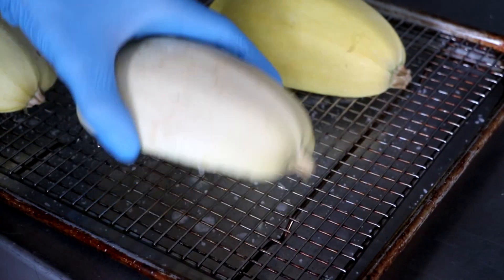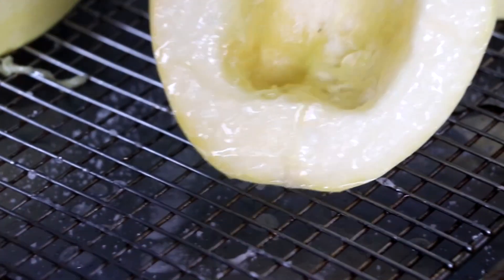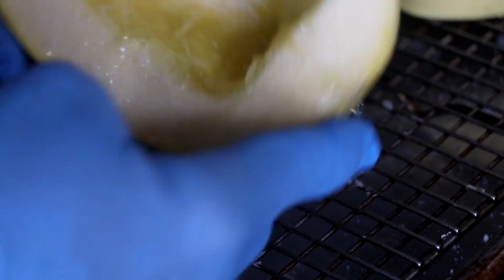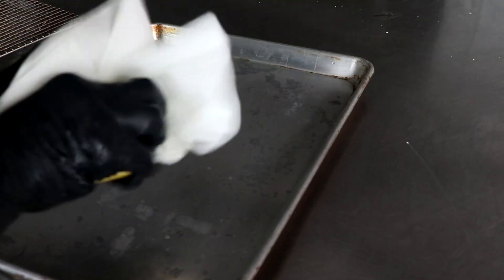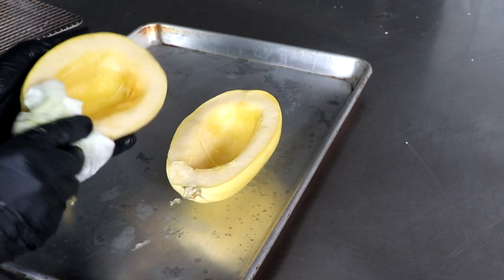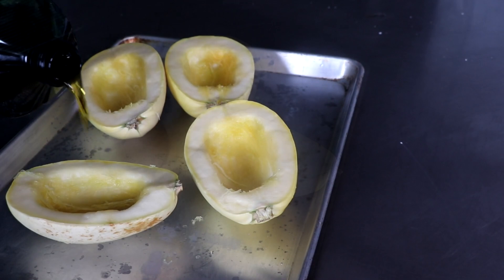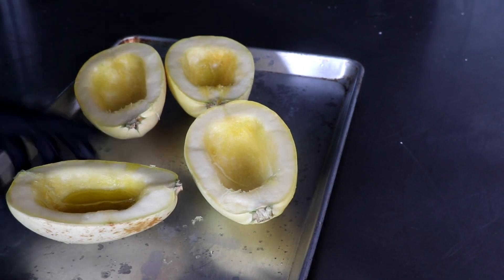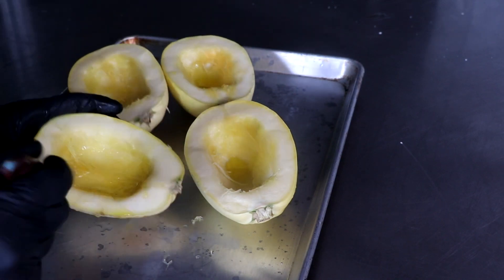Once you have your spaghetti squash salted, after about 30 minutes this is what it'll look like — it'll start to sweat out a little water. I'll let mine sit for about an hour, give or take. Once that hour has passed, I rinsed them really well under the faucet, and now we're going to completely dry them with a paper towel so that we can get ready for the final step before we put it in the oven, which is olive oil.